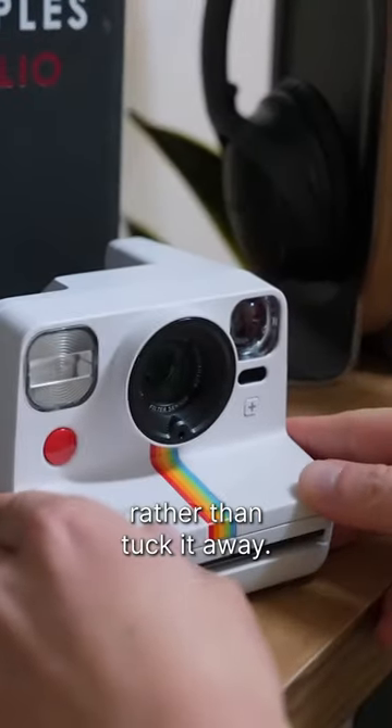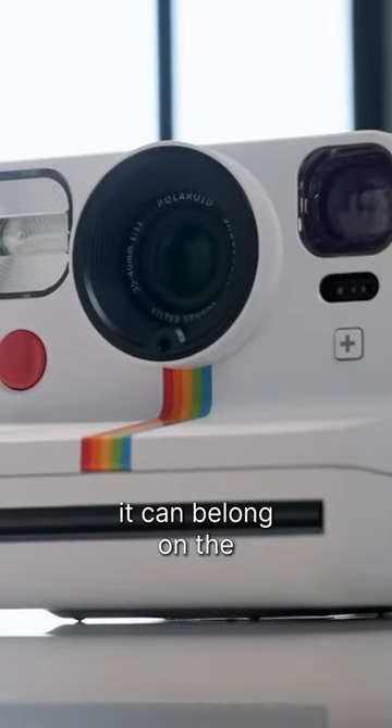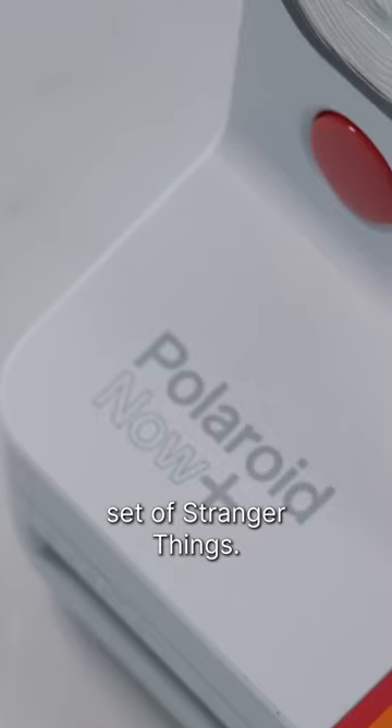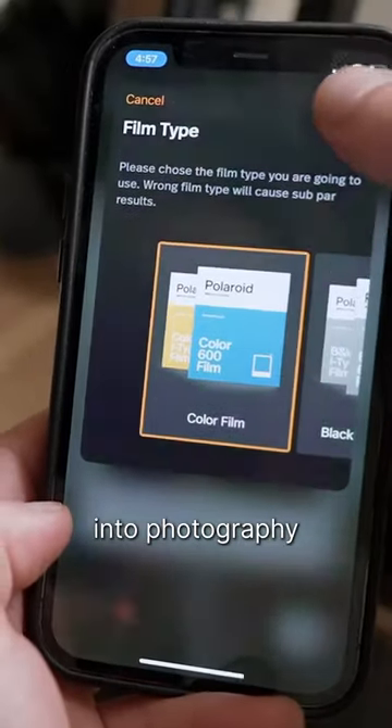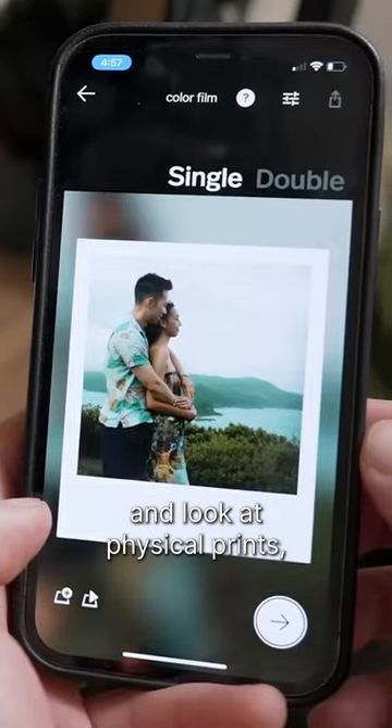You want to display this on the shelf rather than tuck it away — the retro aesthetic looks like it could belong on the set of Stranger Things. It's a whole lot of fun to use, especially with friends, and if you're into photography and love to hold and look at physical prints.